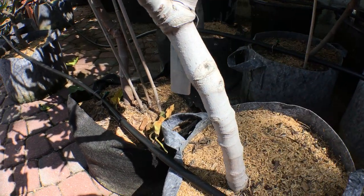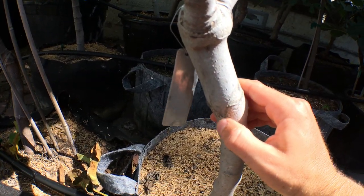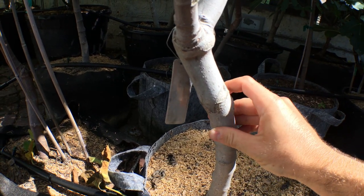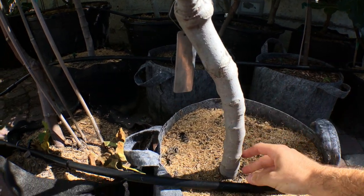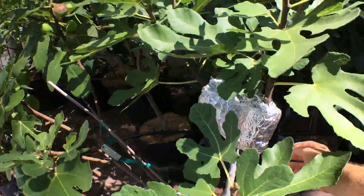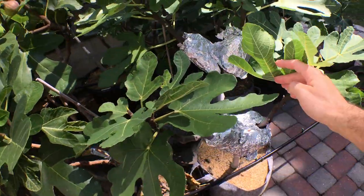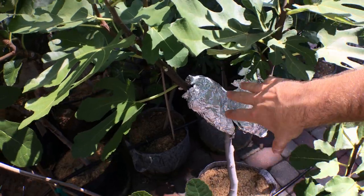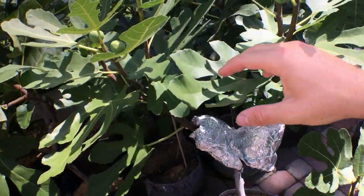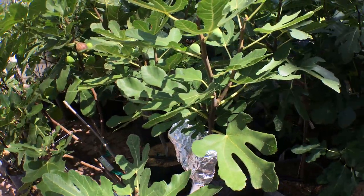You can still see the lines, believe it or not, of where I put the cleft in the graft — this was about two years ago. This is one of the first videos I showed you guys, and you can see how thick this trunk is and how much this thing has grown. Now I have four air layers on it. It is quite a vigorous grower. It seems like all these air layers have pretty good roots on them because I want five trees of this variety — it's that good.